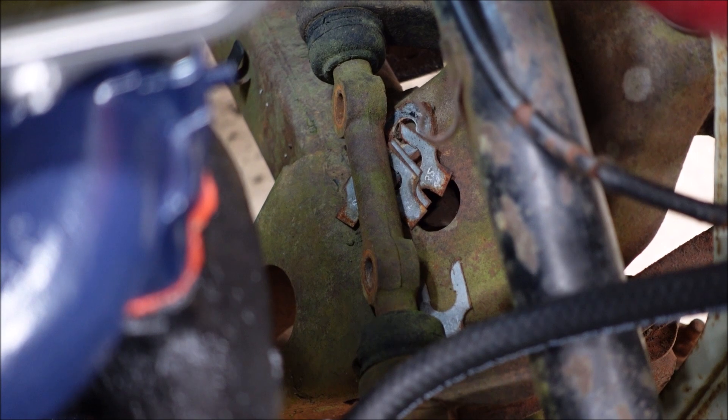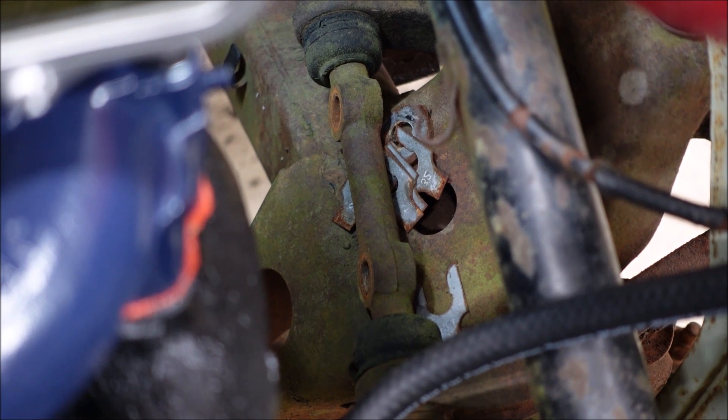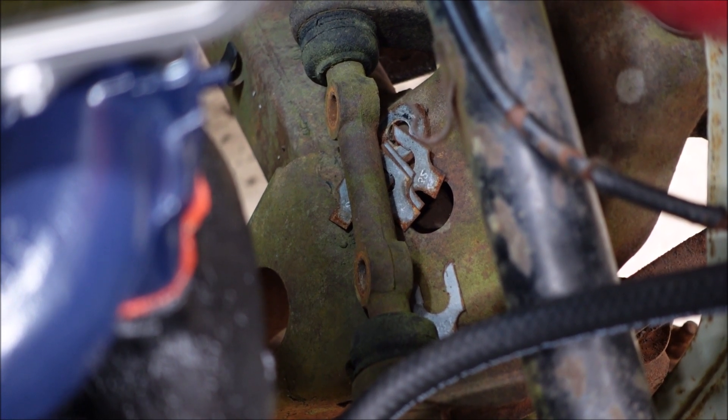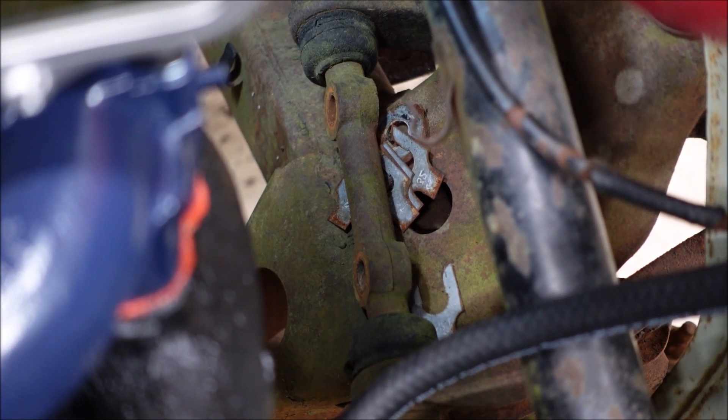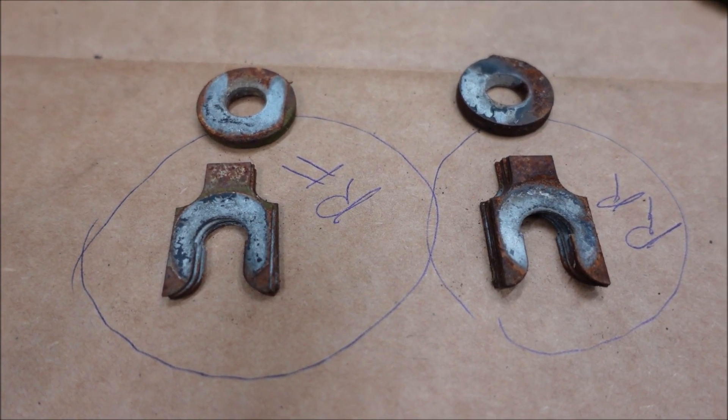What I didn't notice, and I wish I had: there are shims in there, and those shims adjust your caster and camber. So that sucks, because I would have left them where they were. I'm pretty sure these are not in the exact right order, so that's not a good deal.